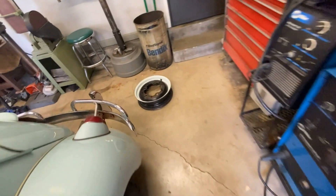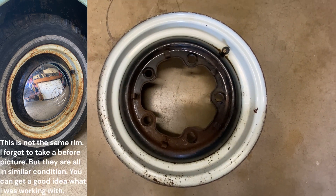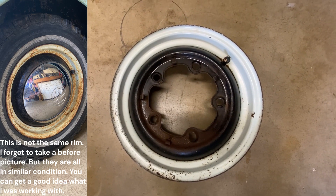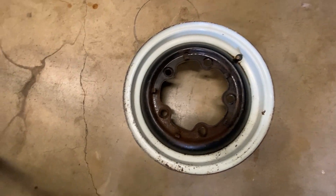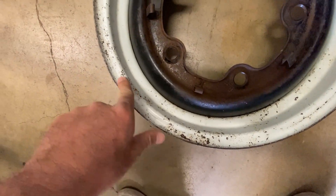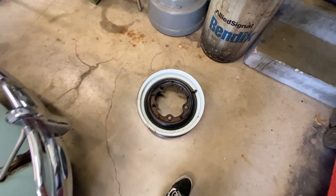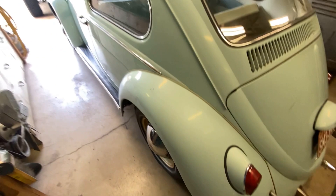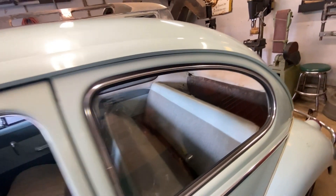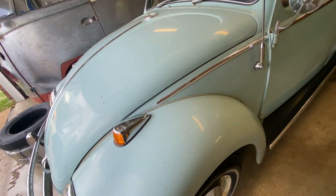So I did the spare just as a test and look how good this turned out. I've never used this over a painted surface before — it's always been bare steel tools or just sheet metal — and it took all that surface rust off. Now the paint's still chipped, it's not perfect, but this is original paint.